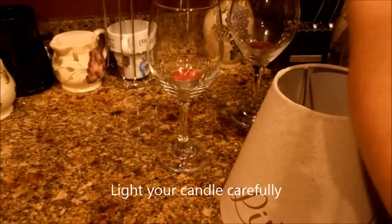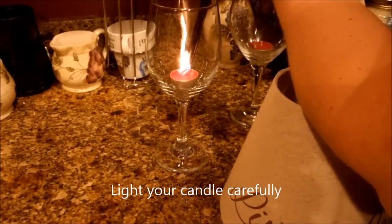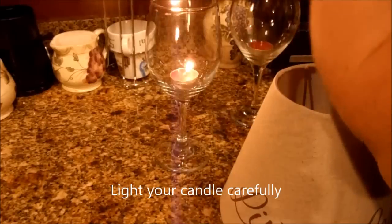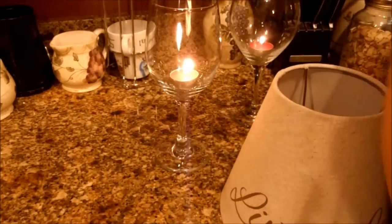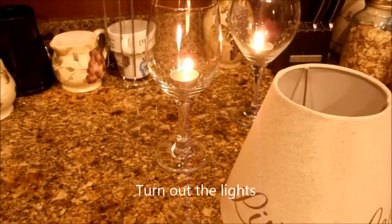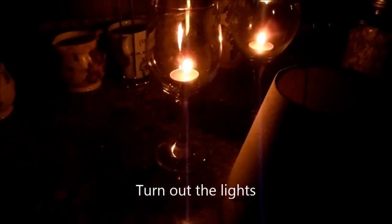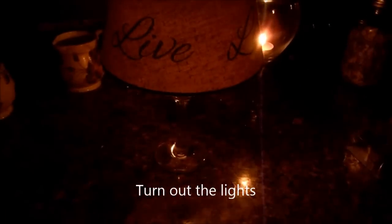So I'm going to go ahead and shut off the lights and put the candle on so you can see what it looks like on both of them. Plus, it will make my house smell good. Okay, so let's turn off the lights. I'm going to put that on there just like so, and back you up a little bit so you can see what it looks like.